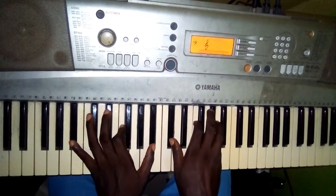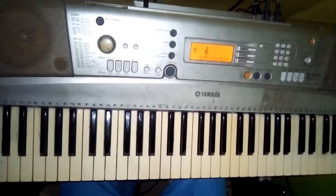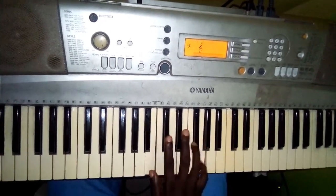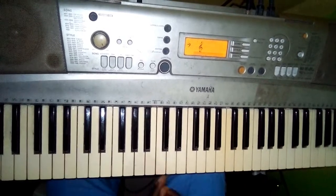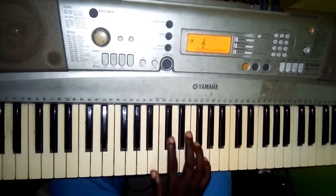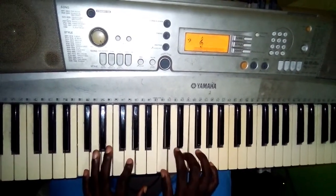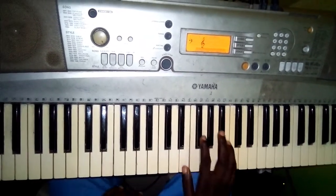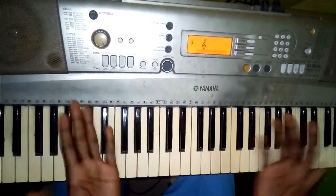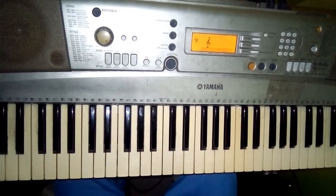Basically, that is a way to get through your C chord. In the key of C, let's just keep it simple — this is very beautiful. I've done it in two keys so you can see how it is done. Thanks and God bless you for watching this video.